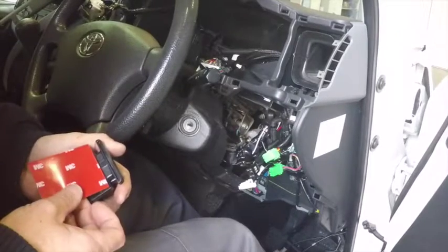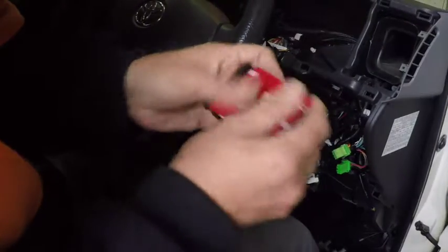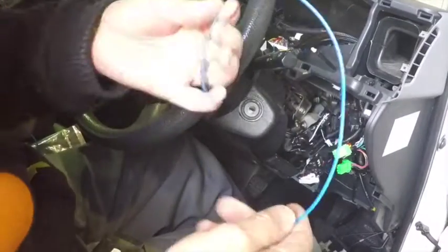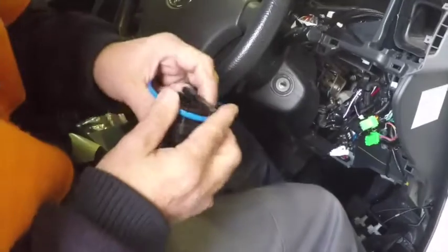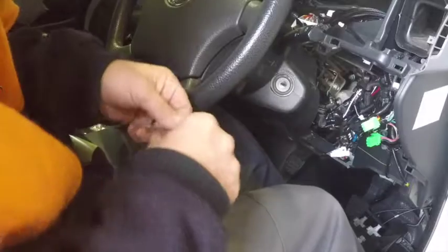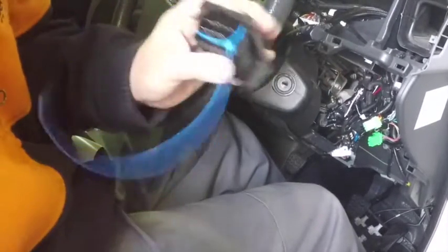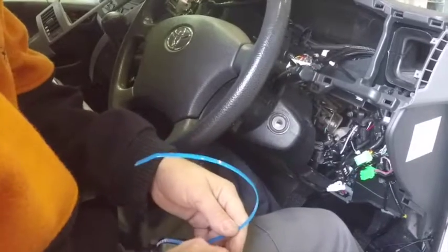Using double sided tape, adhere to the back of the installation bracket. Grabbing one of the Securitrack cable ties, mounting around the bracket, holding the Geo7 device into the back. Cutting off the excess.